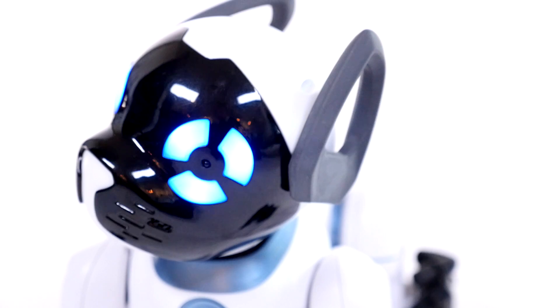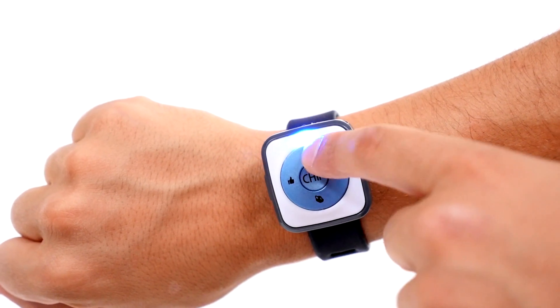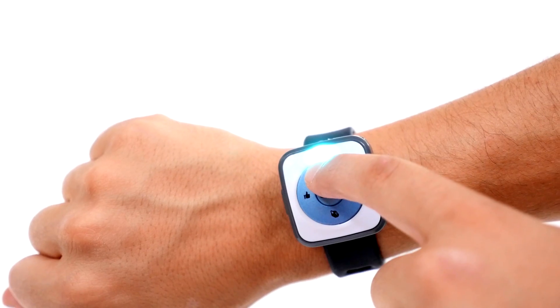There are two ways to use each button on your band, either through a light tap or by holding it down for three seconds.